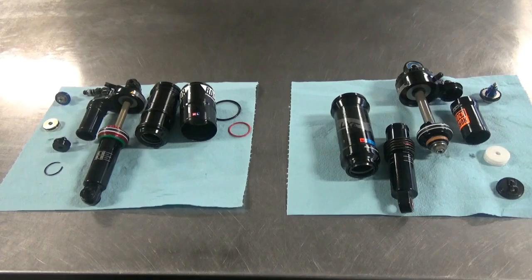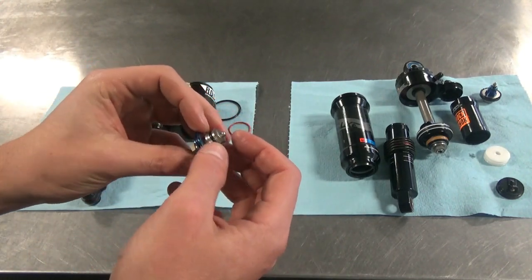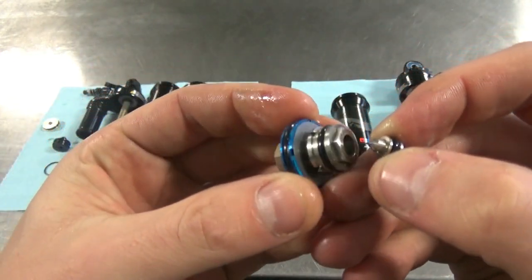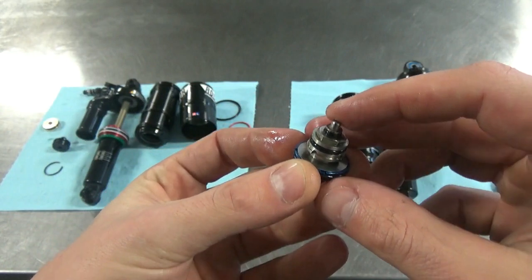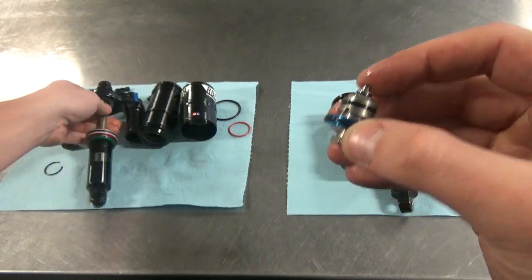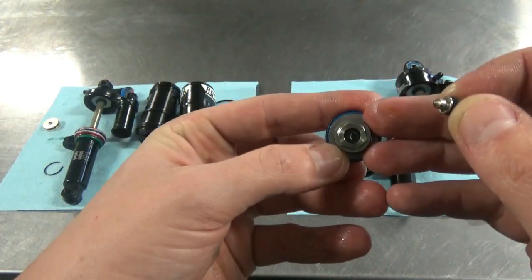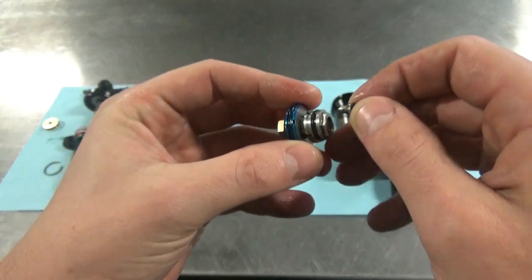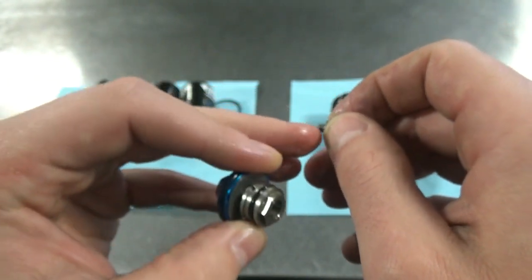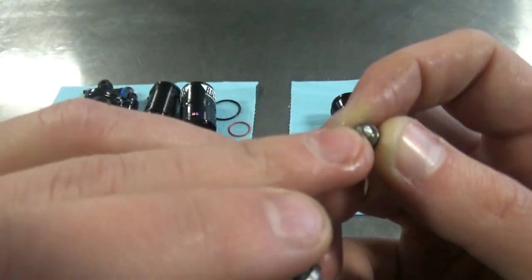Let's have a quick look inside the damping circuits of the Monarch Plus. This is the Monarch Plus base valve — a pretty simple three-position adjuster. What happens when we flip the lever is that there's a little cam under the lever, so flipping it basically pushes a needle down in the middle. In the fully open mode this allows quite a lot of oil through the center of the base valve. In trail mode a little white bushing is engaged and oil can only flow through a tiny bleed hole at the end.